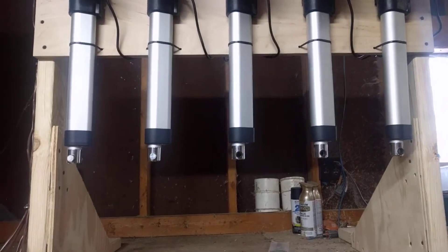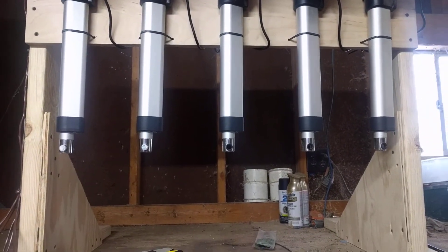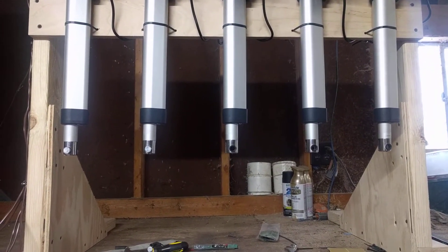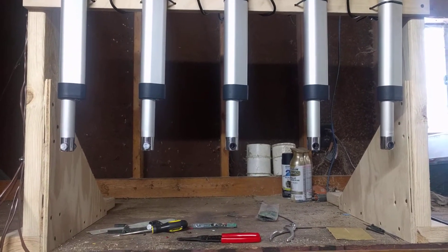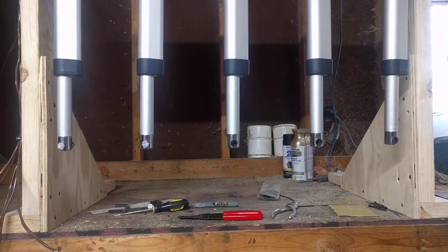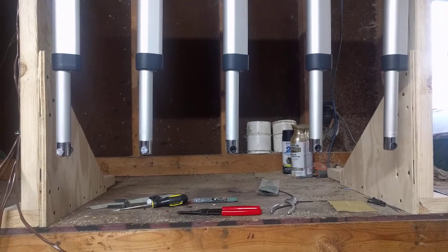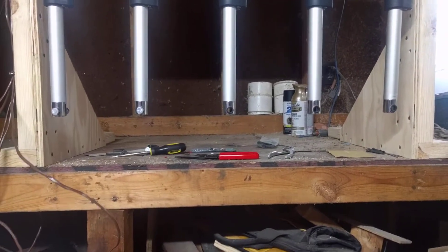I'm going to show my friend that it's actually working, so here we go — this is actually going up. This will push a table up if the bottoms of those are on the floor. They're supposed to go at the same speed, the same distance, and stay level.